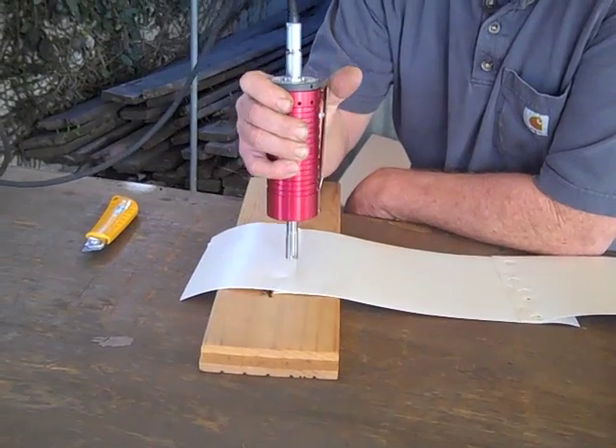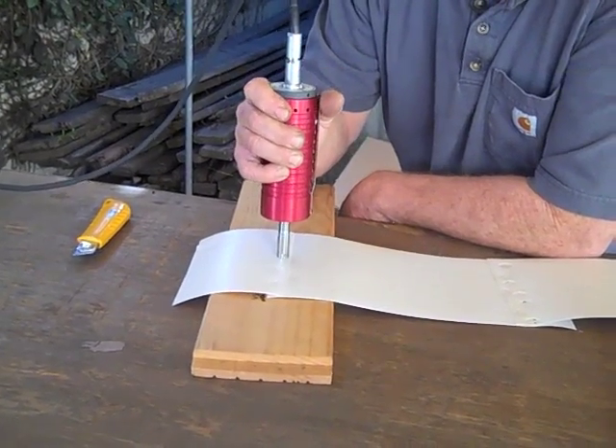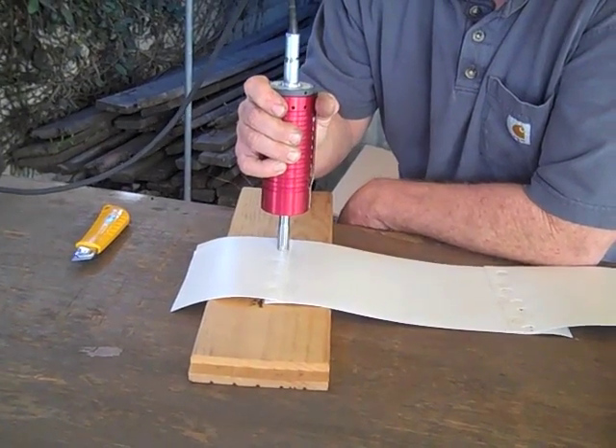Ultrasonic welding two pieces of TPO overlap. One second and 50% amplitude.